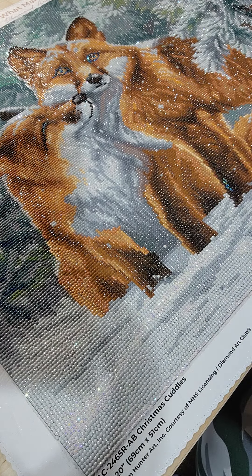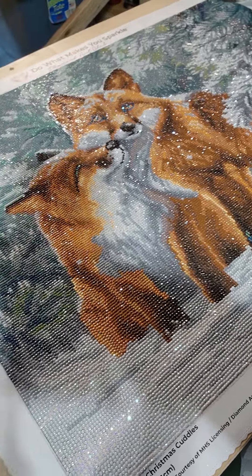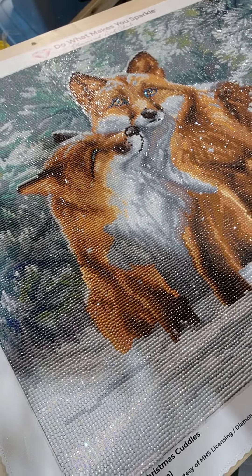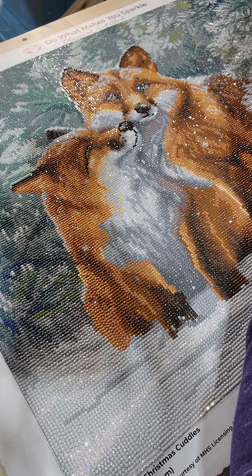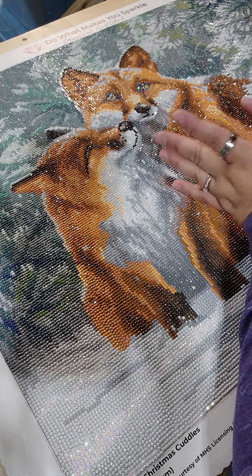That's my review — that's what it looks like all done. Puffy tail. Just a beautiful winter fox picture. Yes, it took me almost five months, but I worked on it on and off in between lots of other projects that I ended up doing.